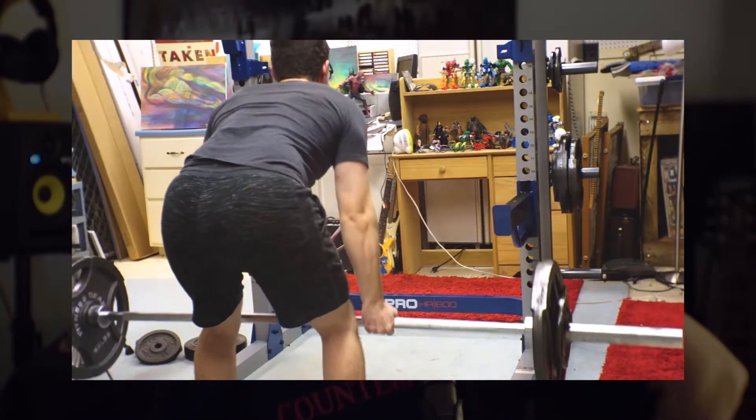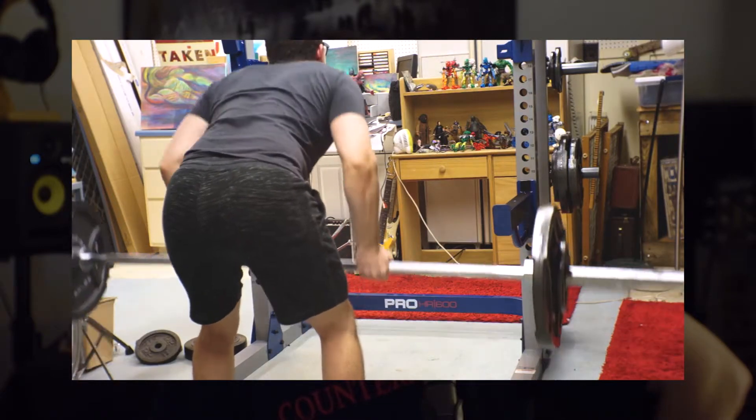Really bad camera angle here — I'll have to admit that. But I just cranked out a few sets, no big deal. I think it was about three sets and I did around seven reps each time.